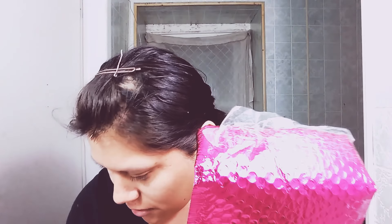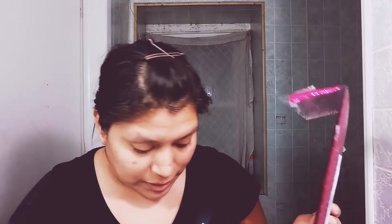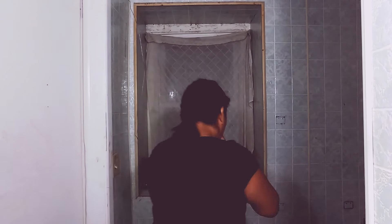Hey guys, welcome to a brand new video! Yesterday I got my package from Ipsy. In this package we got the wash mask — you can see it — and we also got the face cleanser. It came in this tiny little cute sparkly bag.